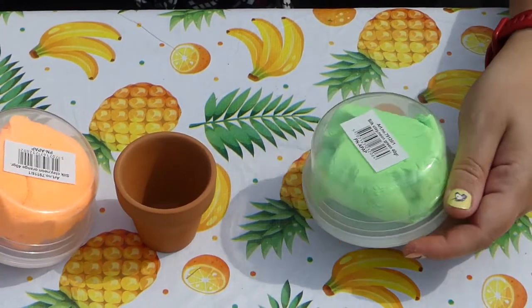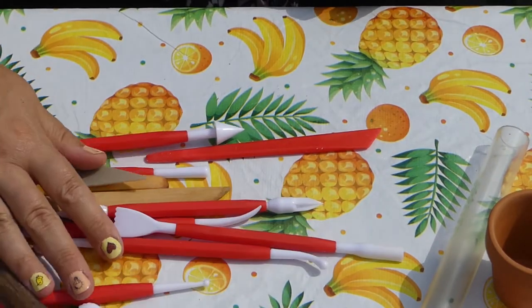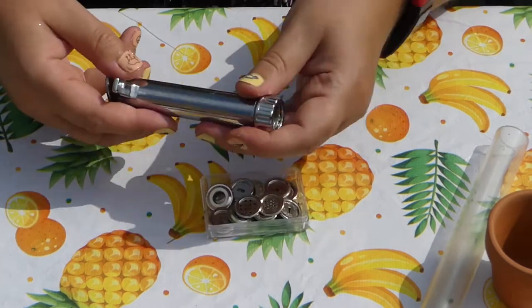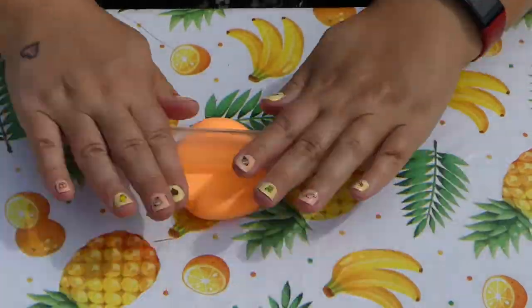You'll need a few small terracotta flower pots and an assortment of different colors of silk clay. Some tools that aren't necessary but that might be helpful are a clay roller, clay or fondant modeling tools, fondant punches, and a fondant extruder.